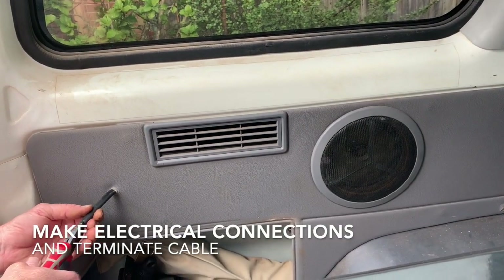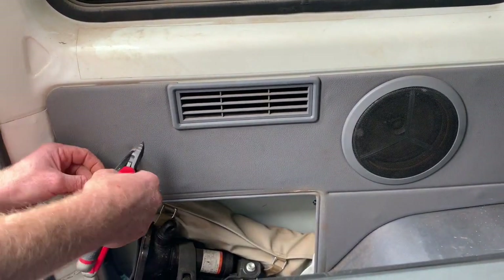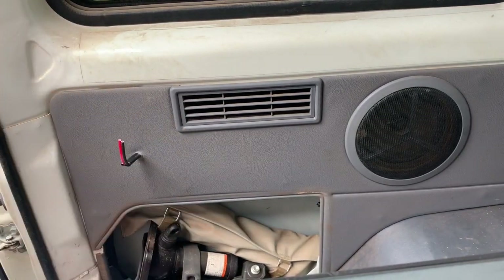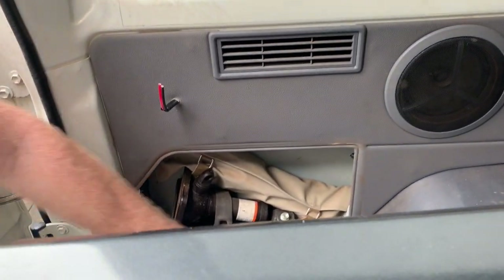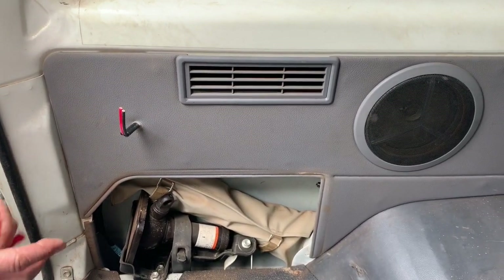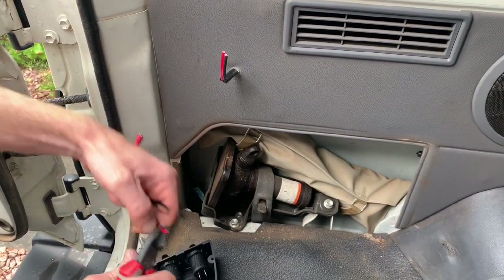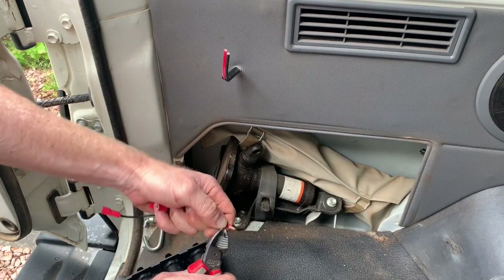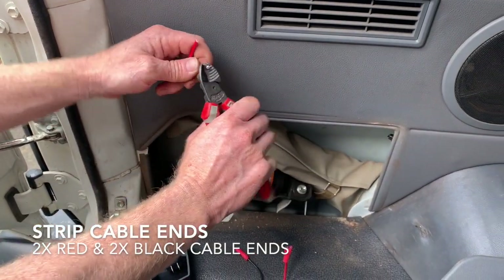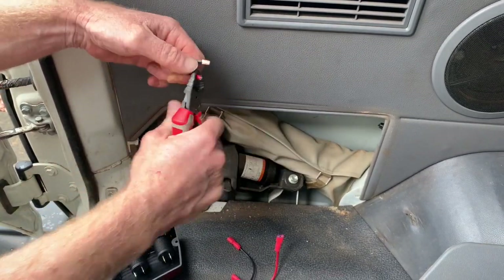Next we're going to strip a portion of the cable. This is our only electrical connection that has to be made. There are two small harnesses in the kit that loop from each socket — they'll already be connected; you just have to link to the third one. Strip the positives and the negative on the socket pigtails a short distance back from the end, and do the same to the cable we've just pushed through.